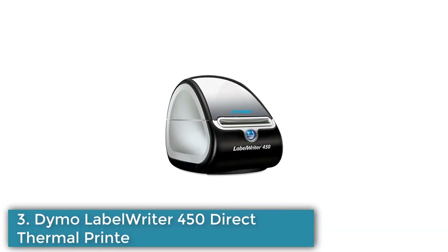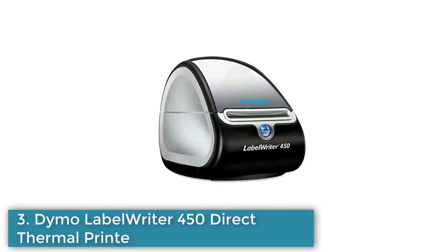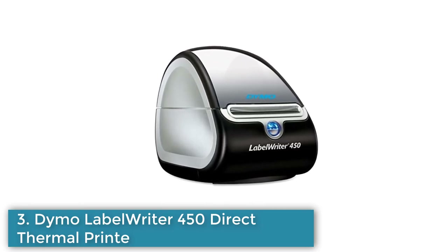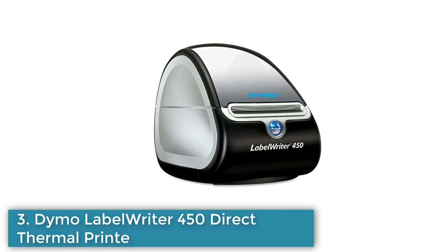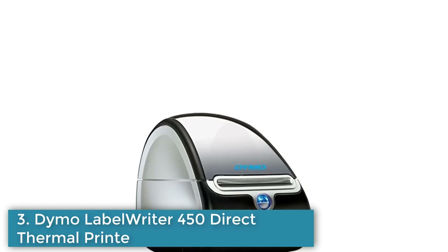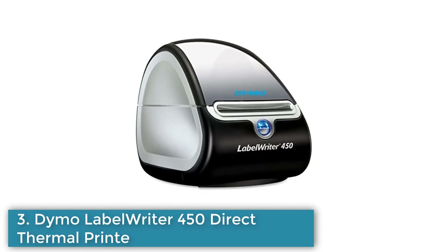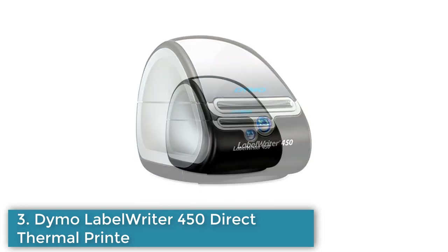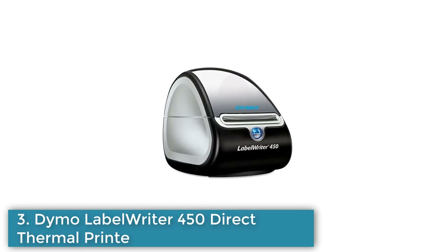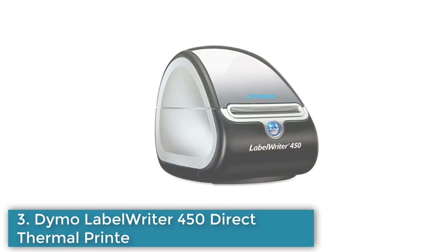Number 3: Dymo LabelWriter 450 Direct Thermal Printer. The Dymo LabelWriter 450 is a compact, direct thermal label printer that can print up to 70 labels per minute in monochrome. It connects to your computer via USB and is compatible with Windows 10. It is recommended for office use. This printer is designed for high-volume mailing, shipping, file folder labeling, name badge printing, and more. It also uses thermal printing technology, eliminating the need for expensive ink or toner. It supports Dymo label software for printing address, shipping, file folder, and barcode labels, plus name badges and more, with your PC or Mac.